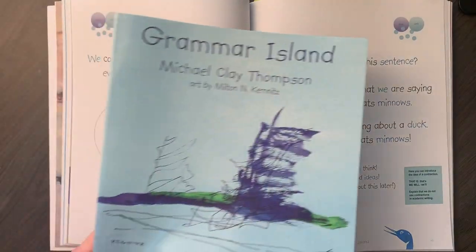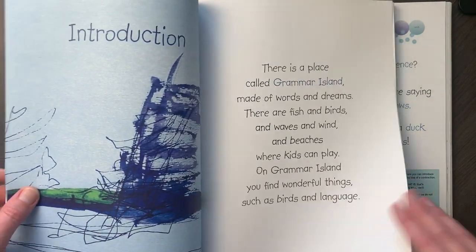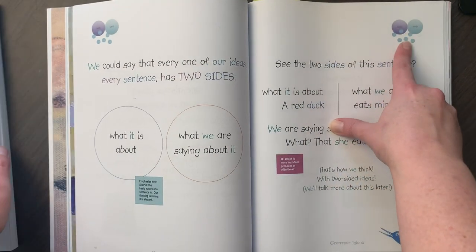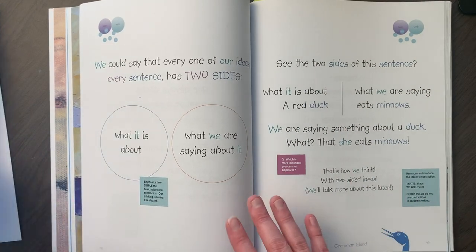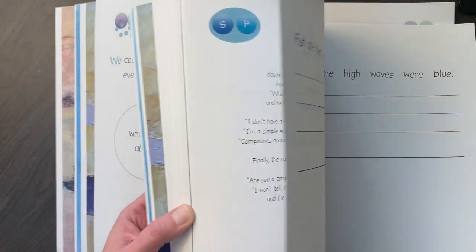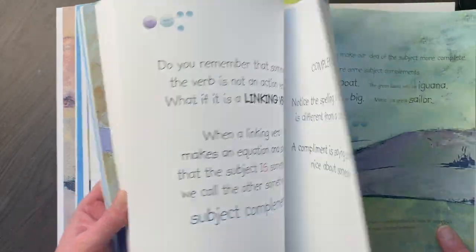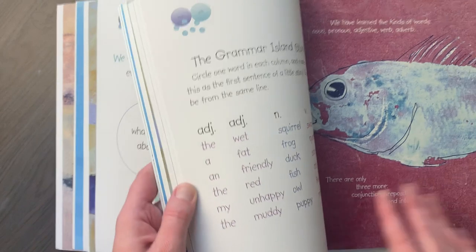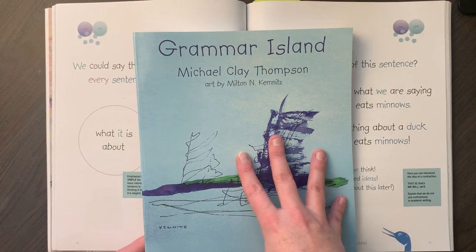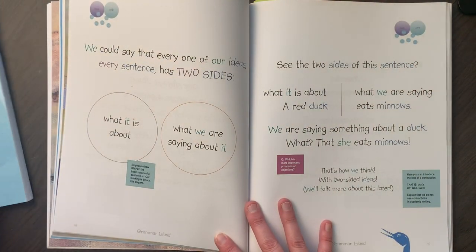Here's the student book. There's really no teacher introduction — it's almost exactly the same as the teacher book, it just has all the words. What it doesn't have are the teacher helps and teacher guide notes. There are places to write in the back, but you don't really need that if you have the Practice Island book. So I've only chosen to use the Practice Island student book because that's the only one that really has much writing in it. You definitely don't need to buy the student books at this level for Grammar Island.